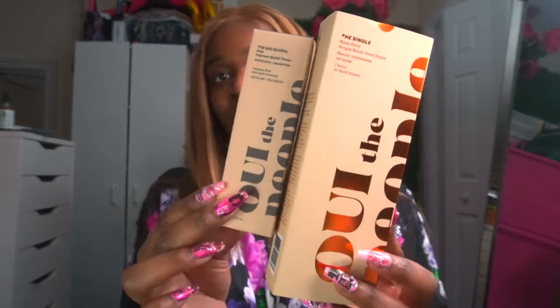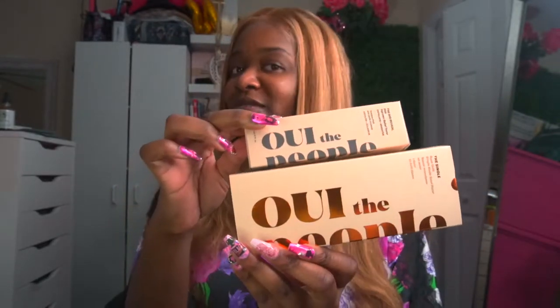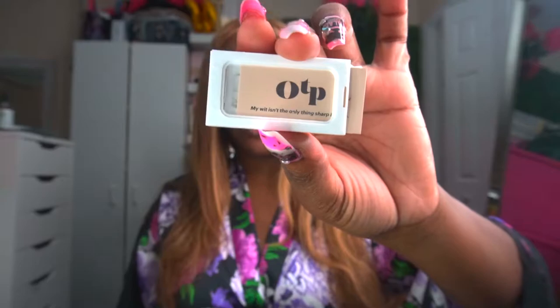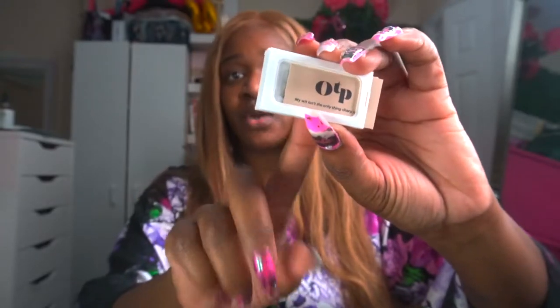The company that I got the razor from was called We The People, and I also got a toner that came with the razor. The set I believe cost about $85 and some change in total. The We The People razor is a rose gold single blade steel razor. It comes with one razor and then it has 10 refills. They're in a little box, and what I like about the refill container is that when you're done with your old one and you need to dispose of it —